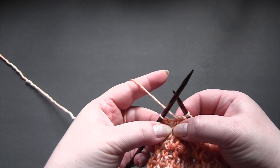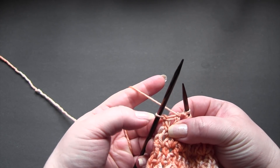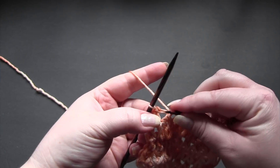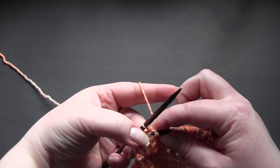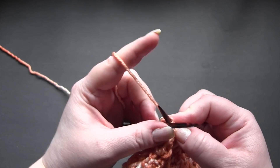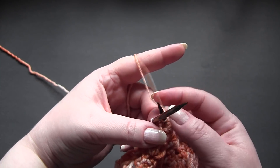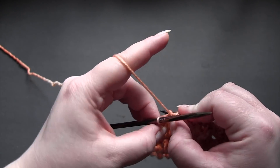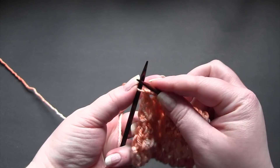And don't miss your very last yarn over space right next to the stitch on your left needle. It's kind of tricky, that last one. So then for the last stitch, you just knit.